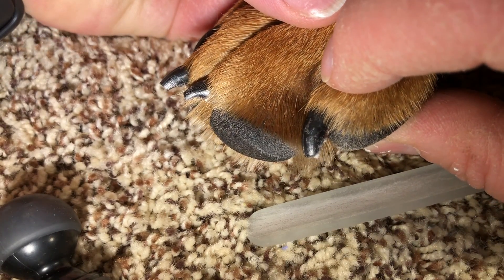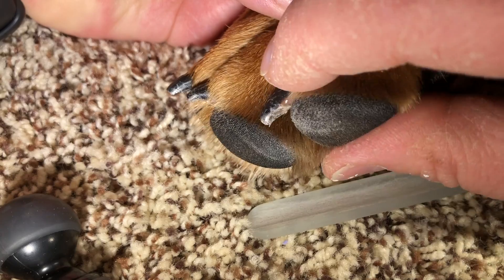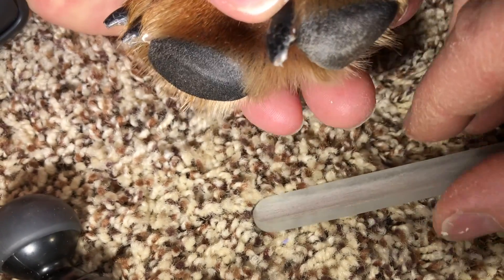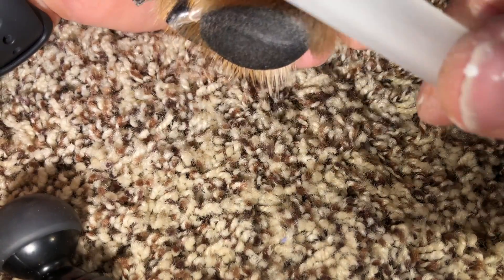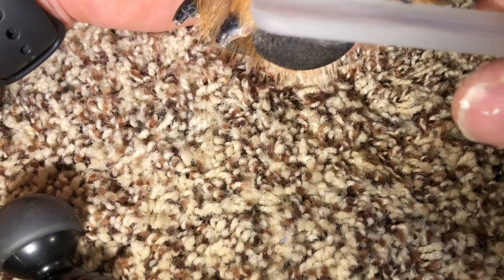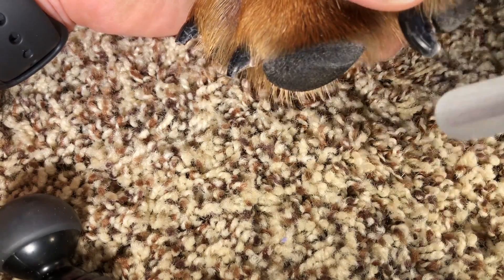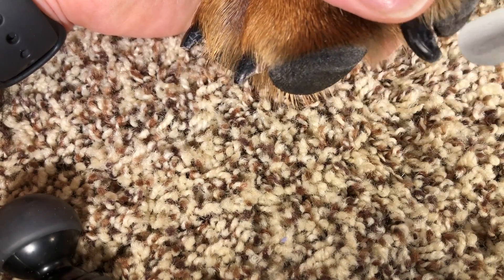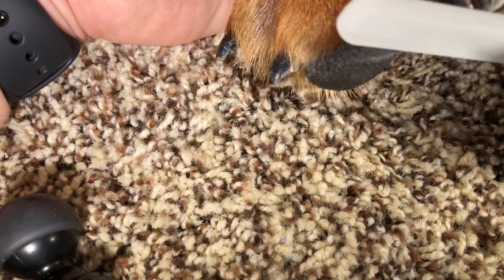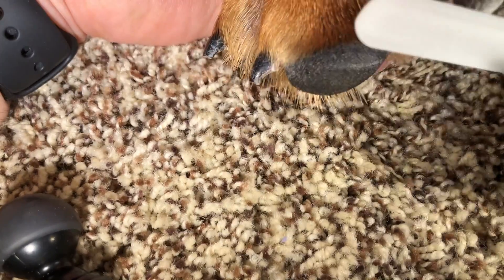A little better, huh? Can you tell? I don't have necessarily more words of wisdom here. The glass file works well, my scissors work well, and there are other nail clipping gadgets.